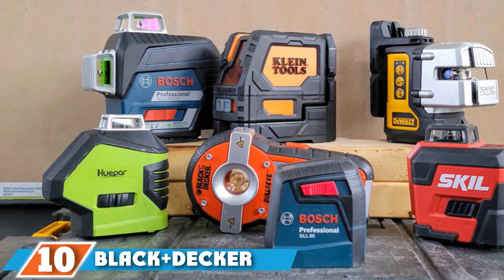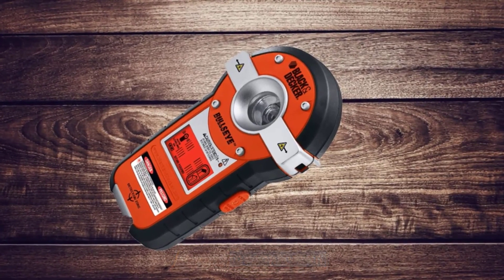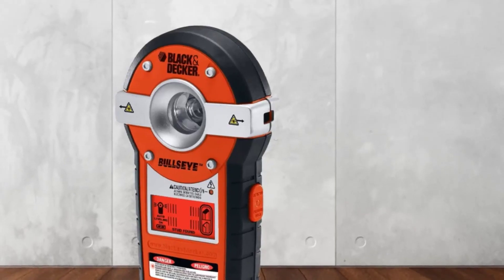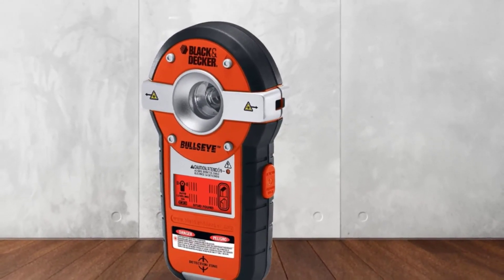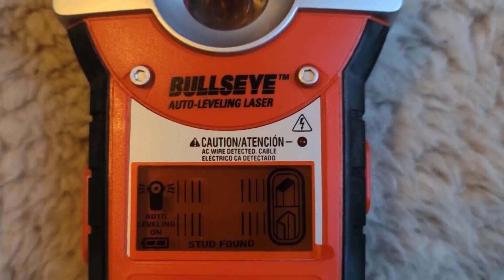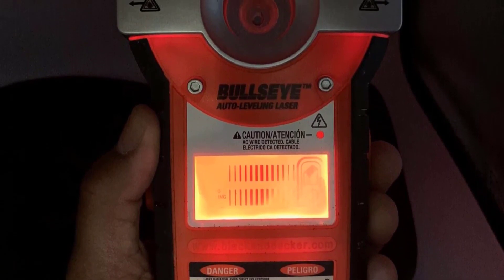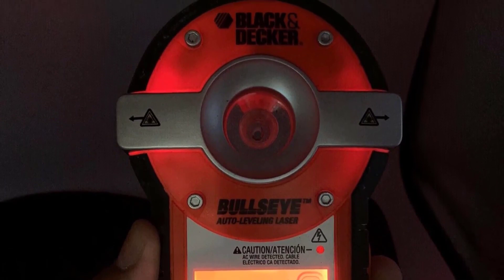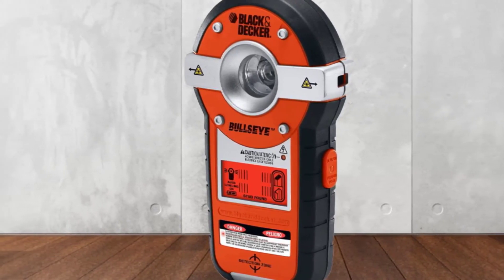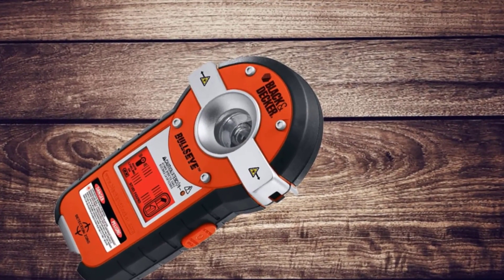Finally, the number 10 position is dominated by the Black+Decker Line Laser BDL190S. Why settle for one when you can have the benefits of two products? This incredible option can be used as both a laser level and a stud finder, taking care of all your measuring jobs and making your toolbox lighter. It features patented auto-leveling technology combined with a stud finder, levels automatically, and projects horizontal level lines so that you can drill straight. The stud detector can easily scan metal, wood, and live AC wires. The LCD display provides clear readings. It is classified as a Class II Laser backed by a two-year limited warranty, and Black+Decker is known for its amazing customer service.